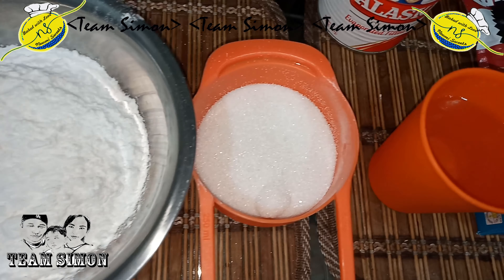So here are the ingredients: 1½ cup all-purpose flour, 1½ cup sugar, 1½ cup evap milk, 1½ teaspoon baking powder, 1½ cup water, cheese, and 4 egg whites.